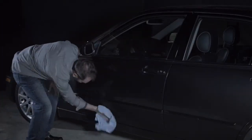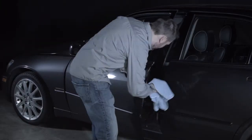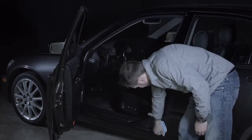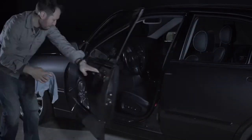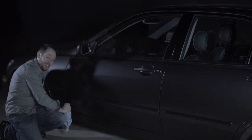First, clean your vehicle thoroughly of dirt, oils, residues, and dust. Be sure to include inside door and hood openings. A well cleaned vehicle will ensure proper adhesion and will protect the finish from scratches.